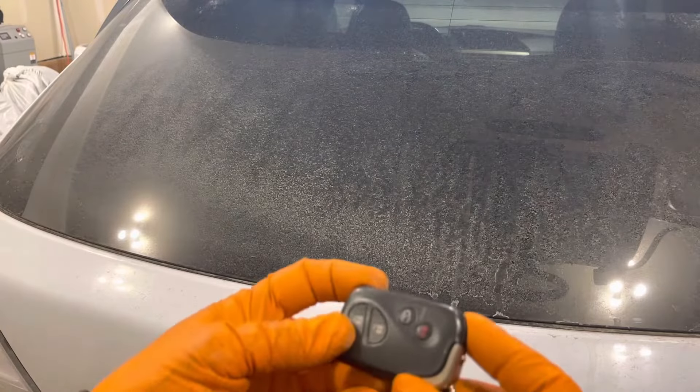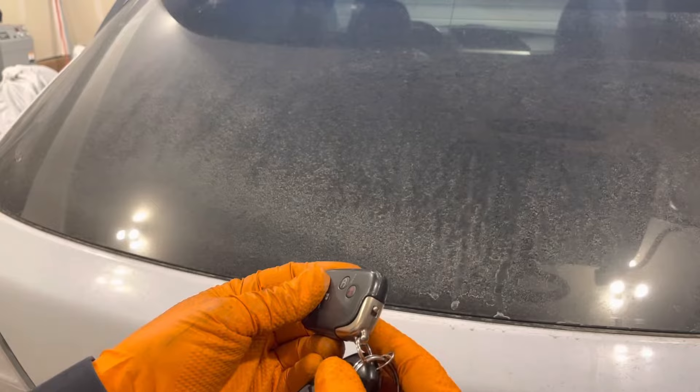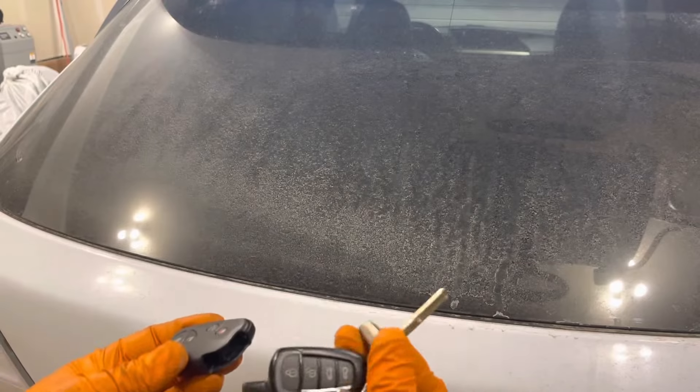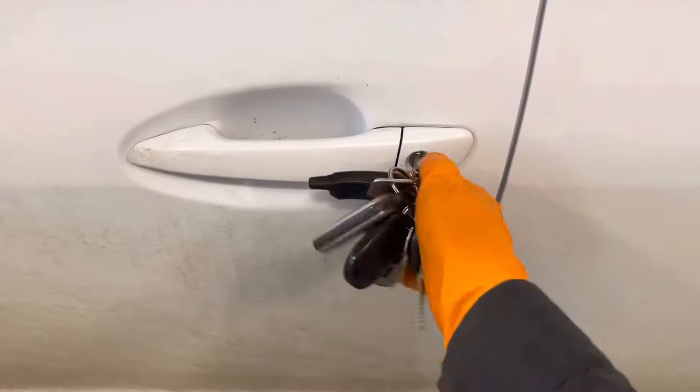So if the battery is dead and you need to get into the rear of the vehicle — let's say to boost it if it's a hybrid 450h, or just to grab your groceries — pull the key out of the key fob and unlock the doors manually with a key.